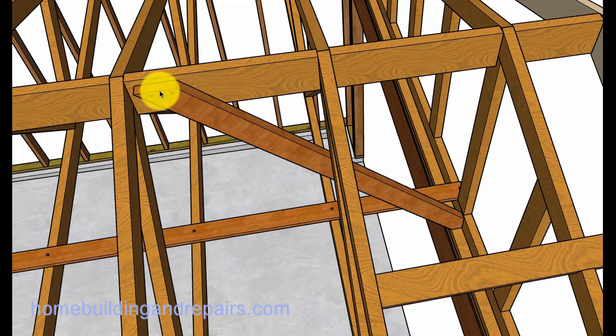This is a sway brace and it can be less than a 45 degree angle. I wouldn't have it more than a 45 degree angle — not like a 60 degree angle — but it could be a 30 degree angle going to the next truss. I wanted to point out that this needs to be cut a little bit lower so that it's not sticking up.